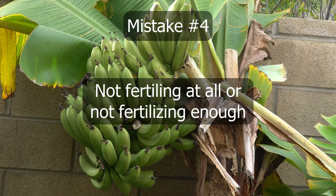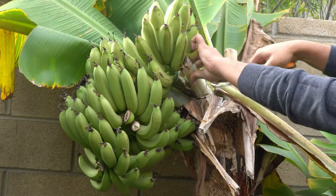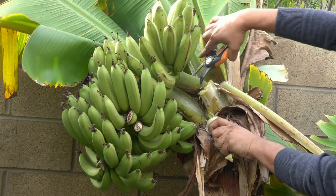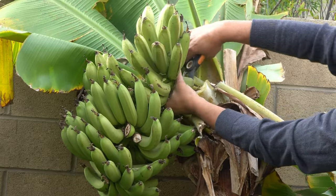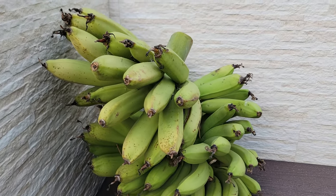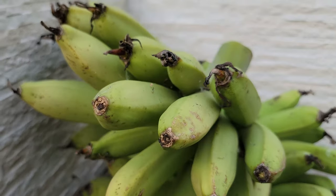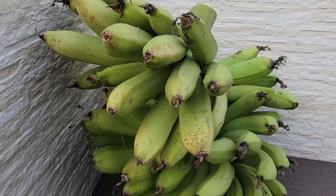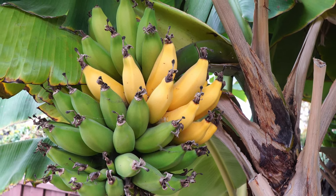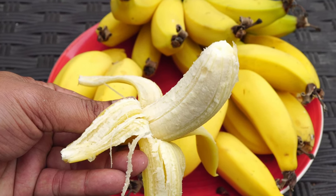With this we come to mistake number four: not fertilizing your banana plant, or not fertilizing enough. To get good-sized bananas, use a nitrogen-rich fertilizer. If you prefer not to use salt-based fertilizers, use an organic fruit tree fertilizer along with lots of manure like cow or chicken manure. Banana trees have very high nitrogen requirements, and proper fertilizing gives you excellent quality fruits — as you can see in this harvest of bananas ripened into delicious bunches.